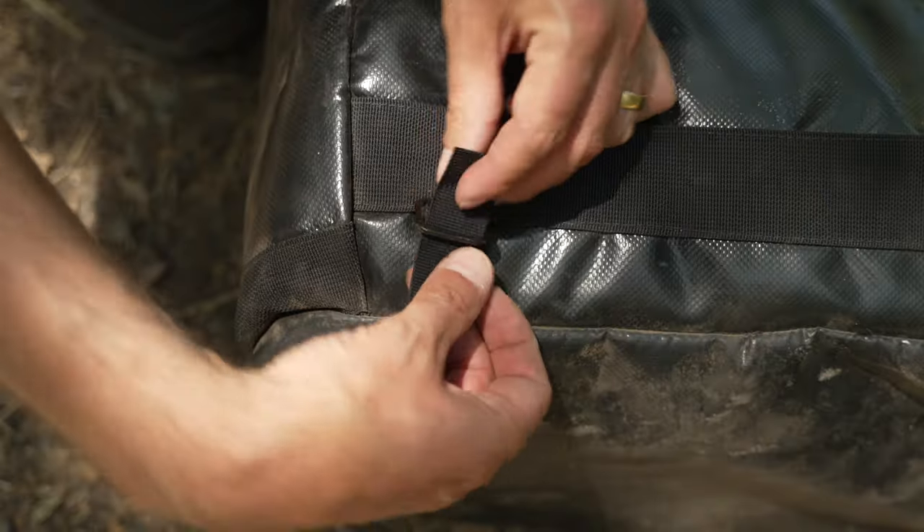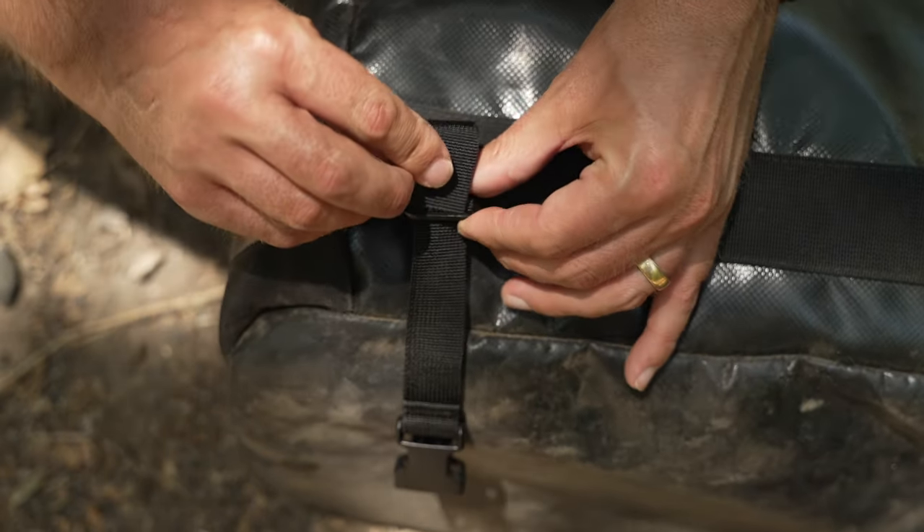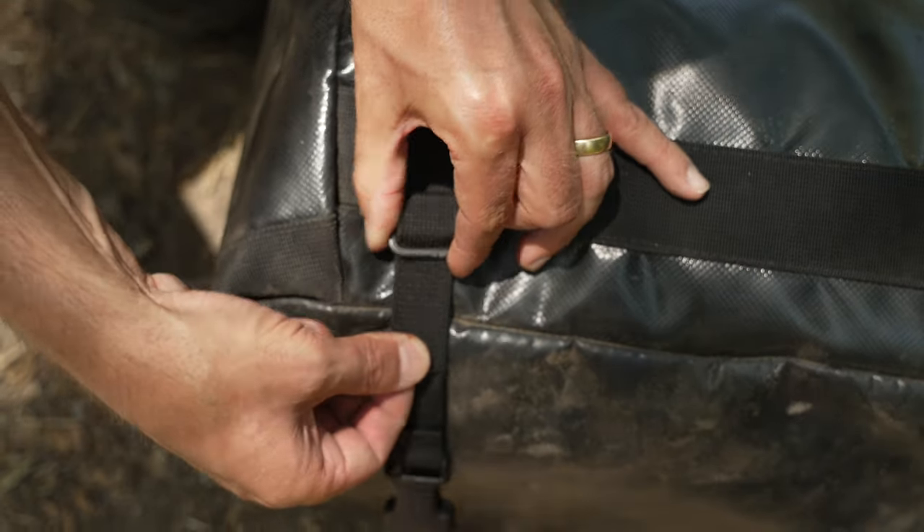Next up we're going to install the lower strap. You'll notice a looped end and an open end. You're going to want to take the open end and install it to the tire bag by threading the short strap through the triglide that's on the tire bag. Double back the webbing to lock it into place.